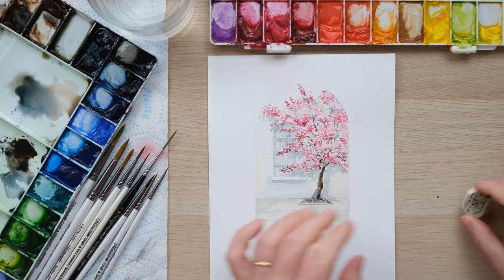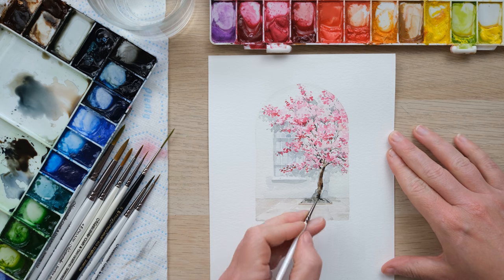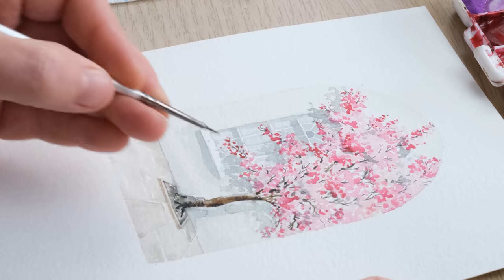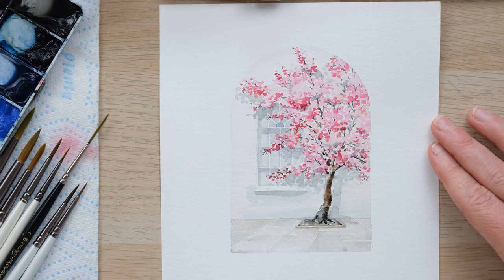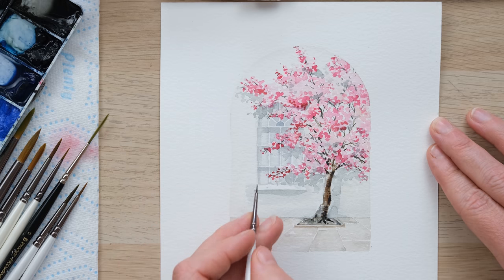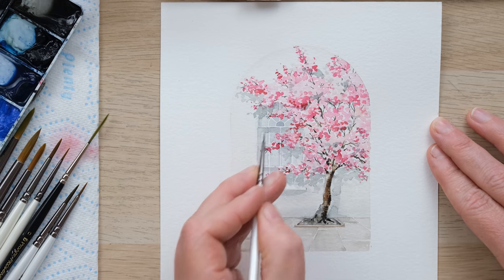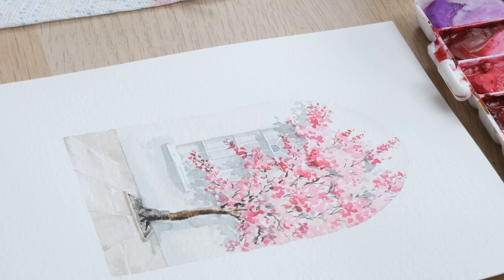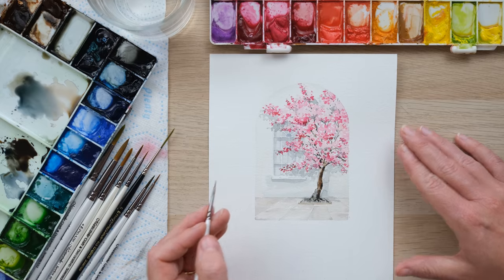We're going to let that dry one last time and then rub out the pencil — that gives it just the most wonderful lift. Once the pencil is rubbed out, I can go in and do one or two tiny little extra bits of detail: just a few tiny dabs of texture on the tree. The window looks absolutely gorgeous and doesn't really need anything at all because it's sitting in the background, but if you wanted you could add the tiniest hint of detail to capture the little window panes. Honestly, don't go over the top — I think it's just lovely.